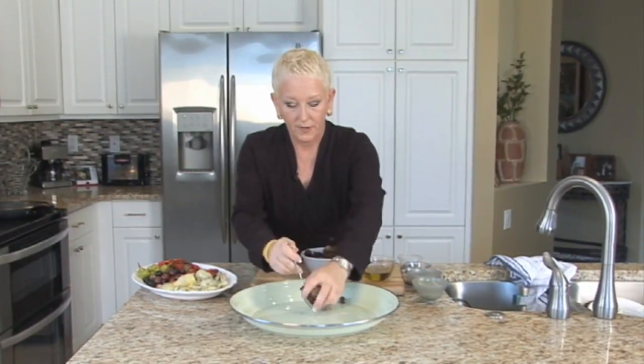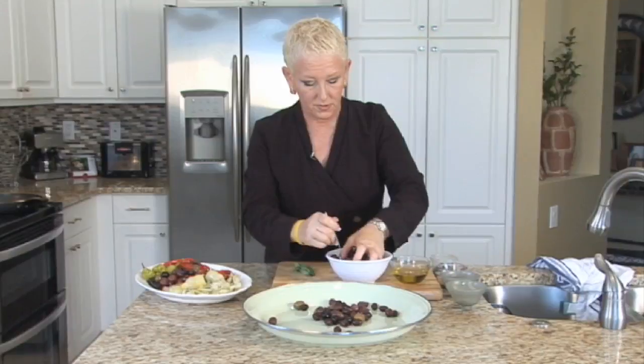First, we want to take some olives, a mixture of them, and we'll put them onto a larger platter, which is what I'm doing now.